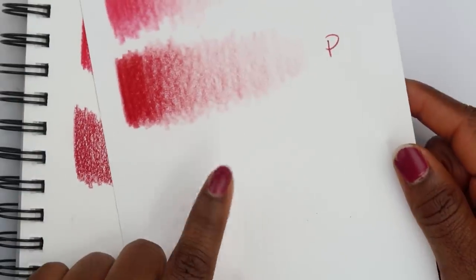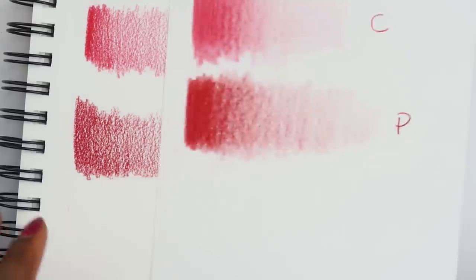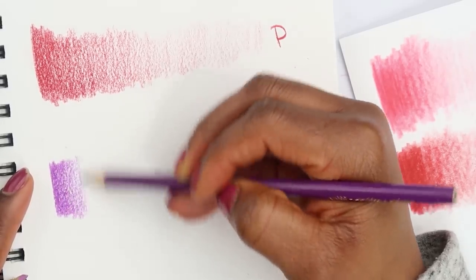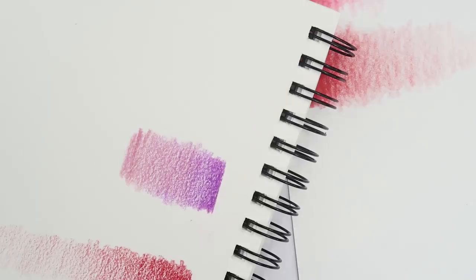I'm probably gonna color on cardstock paper instead of watercolor paper. Now I'm going to try blending these two Crayola pencils on watercolor paper — starting pretty dark and fading it out.